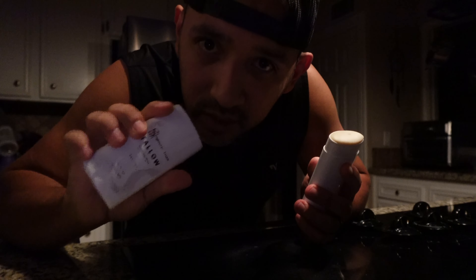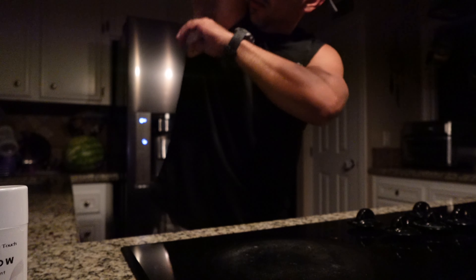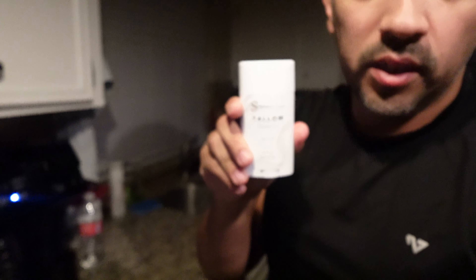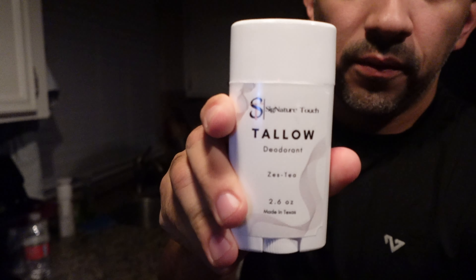I've got my own little unlabeled one but it is 'Zesty.' It goes on smooth and pretty much clear. That smells really good — it's called 'Zesty.' Our company is called Signature Touch.